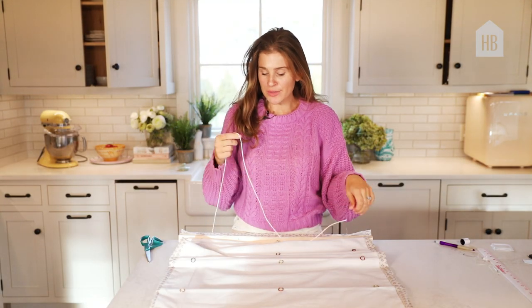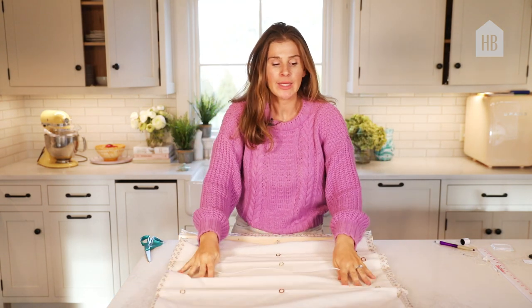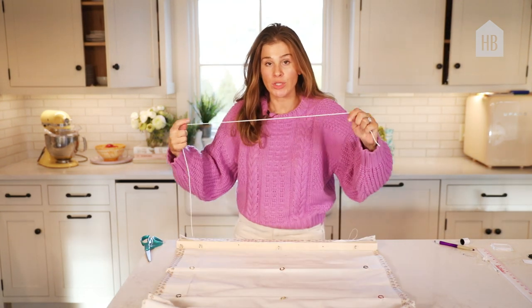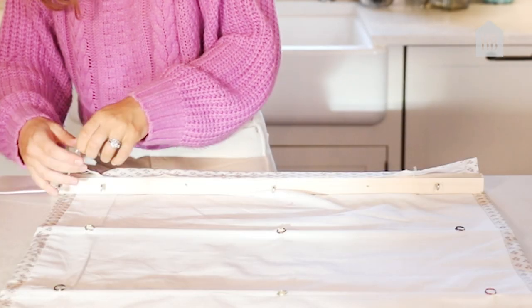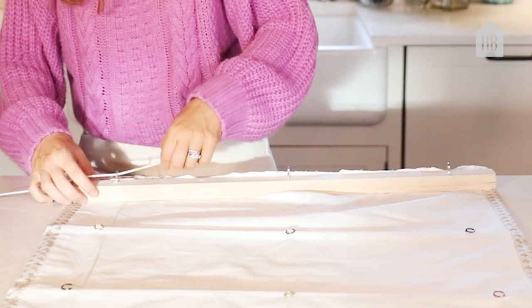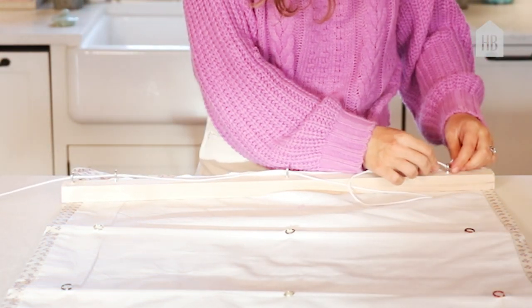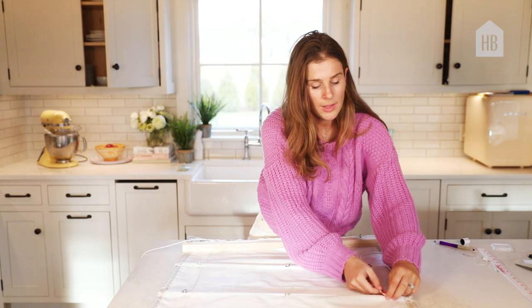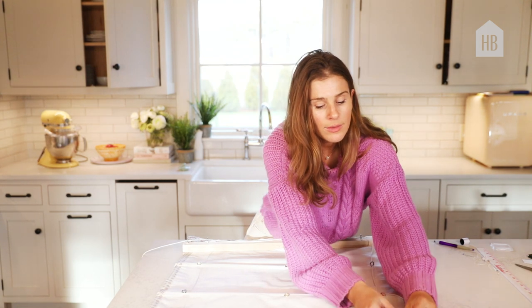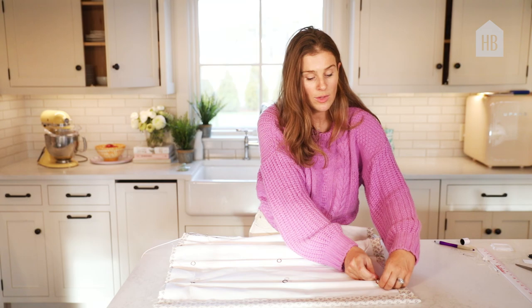Okay, we're on the final stretch — now we're putting our cord through. You're going to take your cord and run it through the first eye hook, through this one, through here, through here, and then I'm going to run it down the first row — one, two, three, four — and secure it.